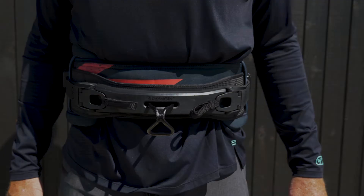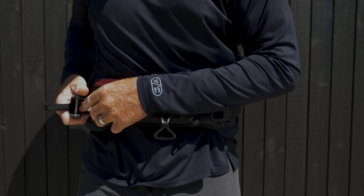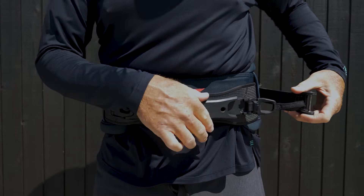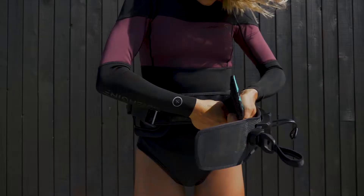The Sabre comes equipped with the Unity direct connection, RideEngine's patent-pending set-it-and-forget-it system that creates a solid, stable connection between your body and your power source. The Unity direct connection applies an ingenious, easy-to-use minimal design utilizing Unity ladder lock straps, eliminating the use of traditional webbing and providing an unrivaled no-slip locked-in fit.